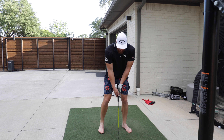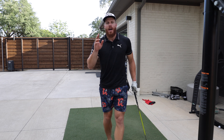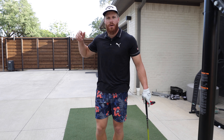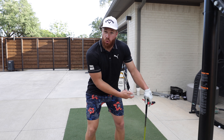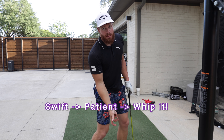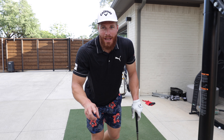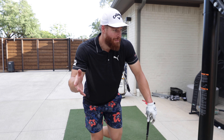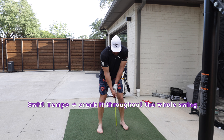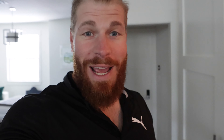Tip number three is about tempo. I've mentioned before that I like a swift takeaway, maybe with a little trigger move. But there's another element: be swift, then be patient at the top, then whip it. It's about loading and unloading. That, in combination with tip one and tip two, can definitely upgrade your golf game.